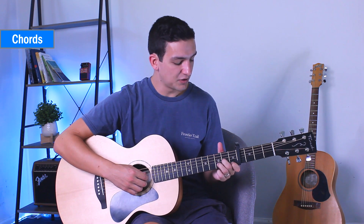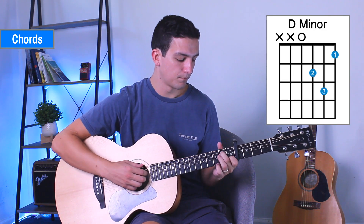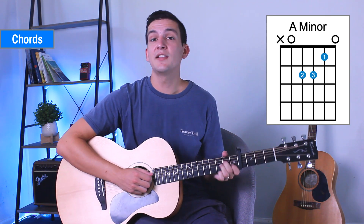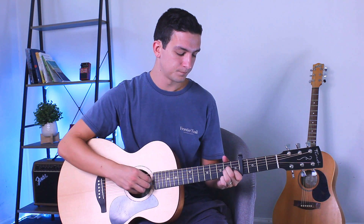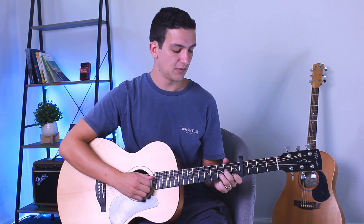That whole thing together plays through both variations. Now that's really all that you need to know for the song. Sometimes we might change it up — what I'm doing there is just playing the bass note first and then the other three notes, and muting quickly.